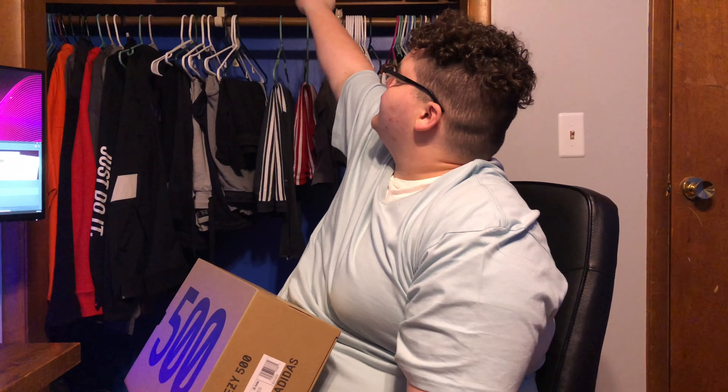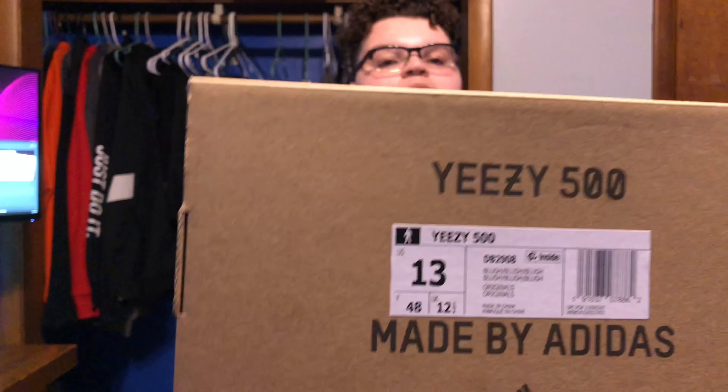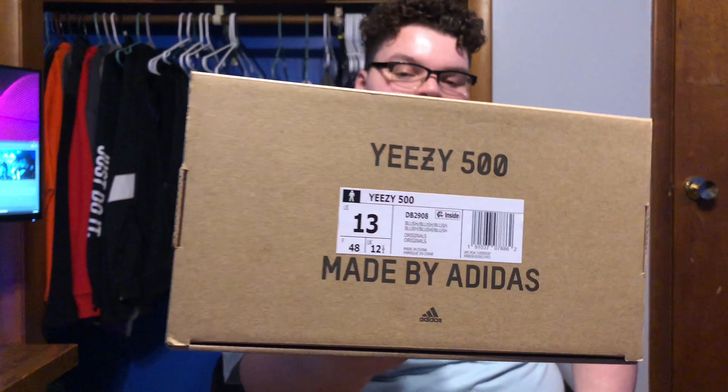These are hundreds — these are, man, that's how I looked at them. I gotta check them out. Love them. I got three pairs now — one, two, three. These are size 13, gonna be blush, blush, blush colors. Let's just get into the shoe.